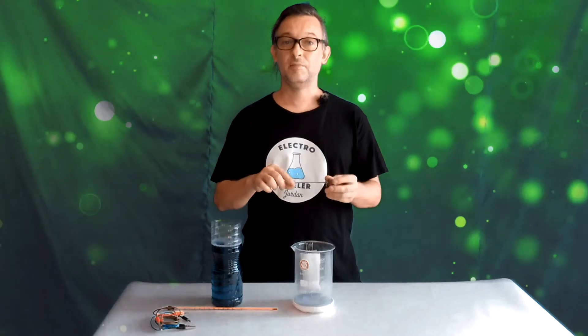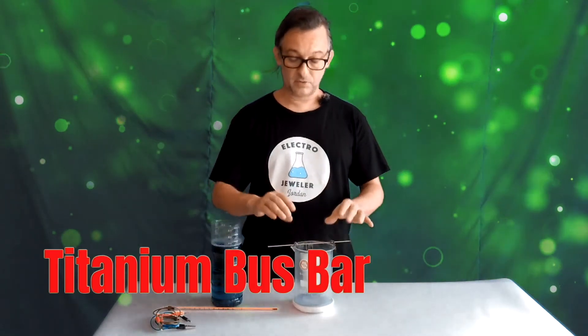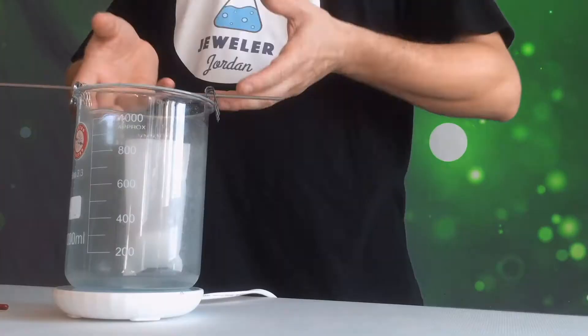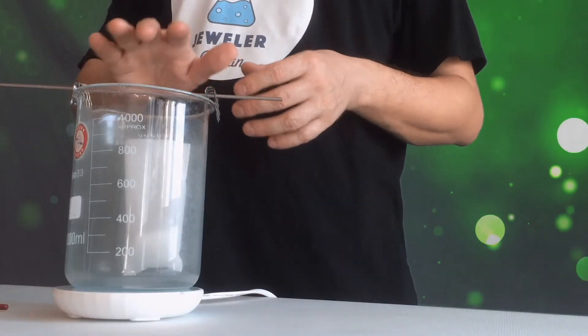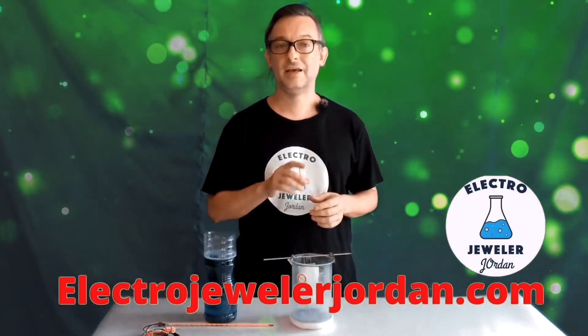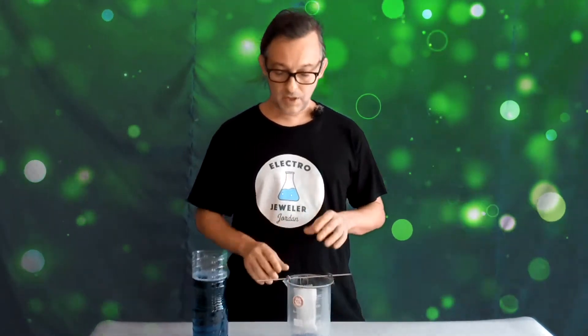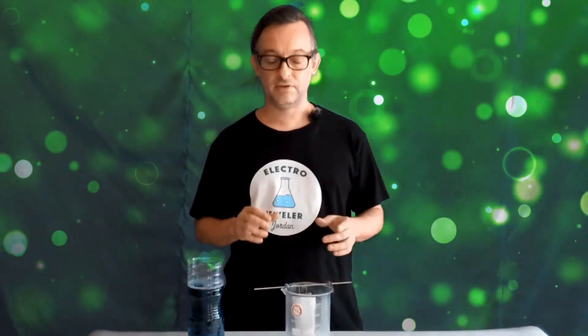Here's a titanium bus bar. I really like these because when you're plating with nickel, especially since it's hot, you get some fumes up onto the bus bar, and if it's brass or copper it oxidizes very quickly, and then sometimes you lose connection between the cathode and the liquid. So I find the titanium is really easy to use.